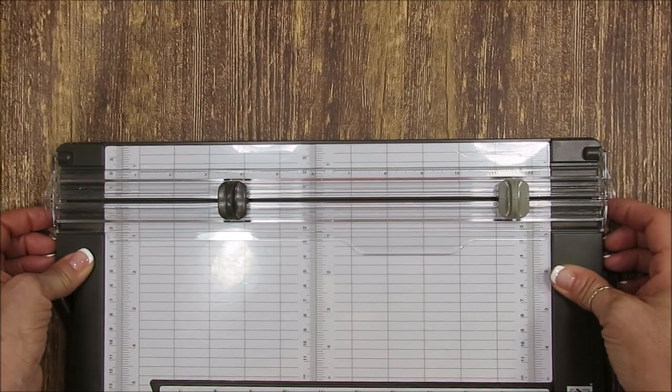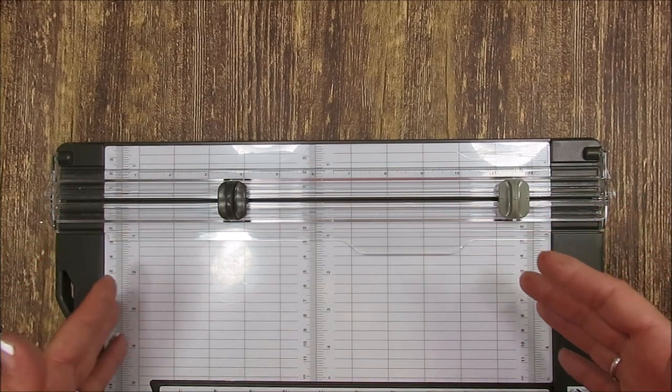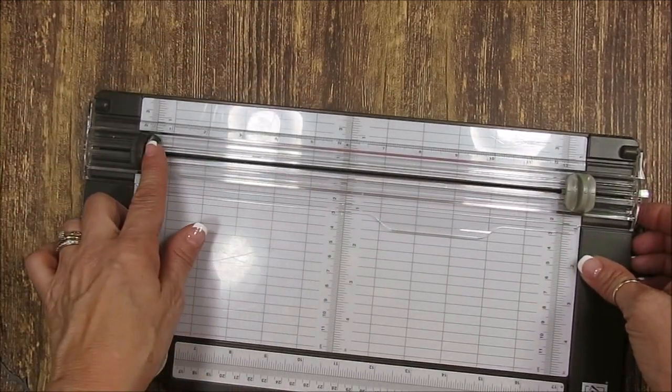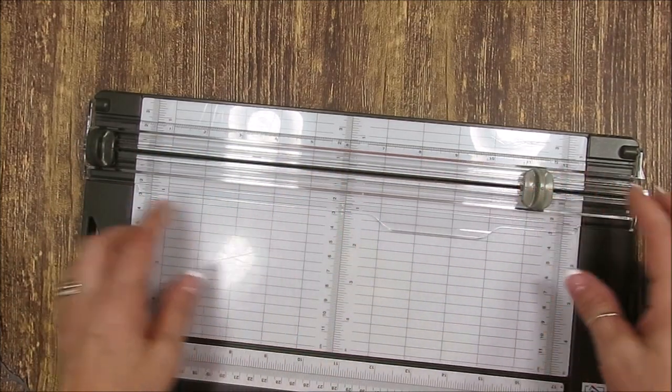I've been using mine for about a month, so I'm sure I'm going to keep discovering things as I go, but today it's the basics. You've got the dark blade, which is the cutting blade, and the light blade, which is the scoring blade.